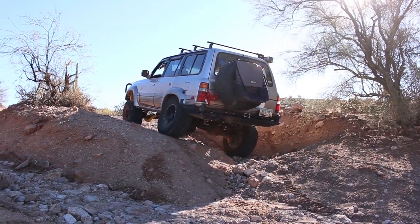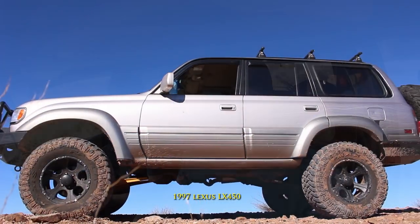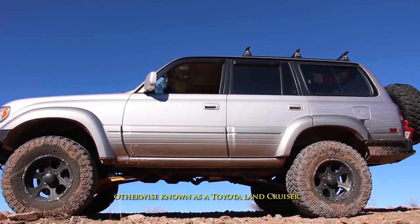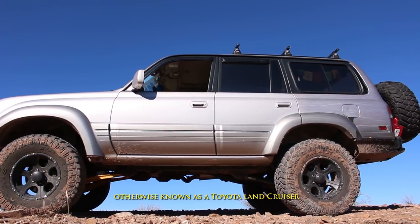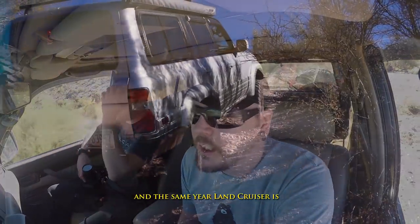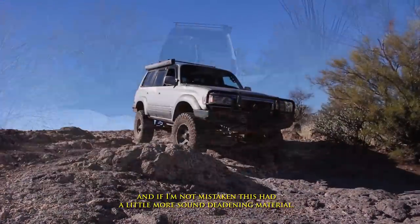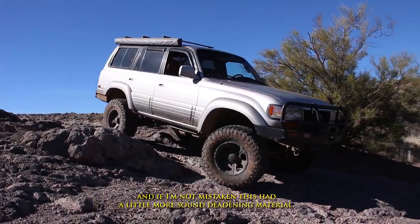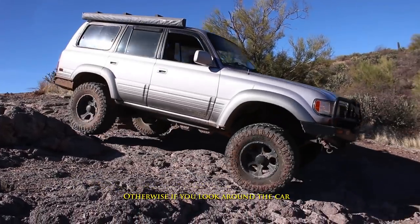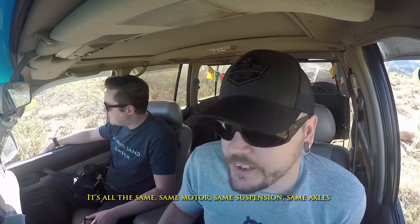So let's talk about the make and model of this truck. Officially this is a 1997 Lexus LX450, otherwise known as the Toyota Land Cruiser. Other than the name, this is exactly the same truck. The only differences are plastic cladding on the side and a little more sound-deadening material to make it quieter. If you look at any door jamb it's stamped Toyota — same motor, same suspension, same axles.